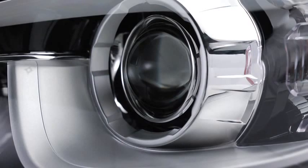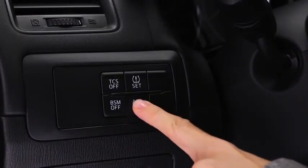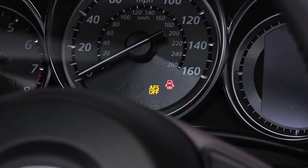The adaptive front lighting system automatically adjusts the xenon headlight beams to the left or right in conjunction with the operation of the steering wheel. Pressing the AFS off switch turns off the adaptive front lighting system and illuminates the AFS off indicator light in the instrument cluster.